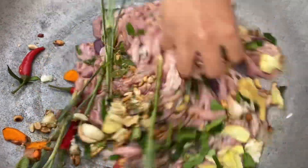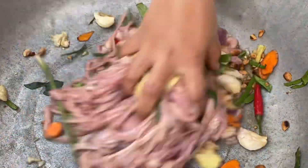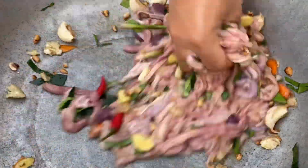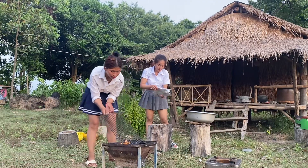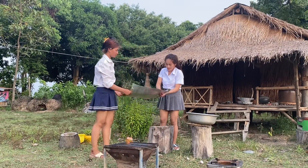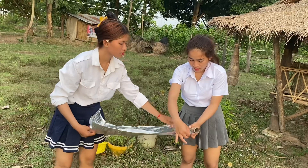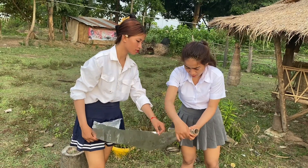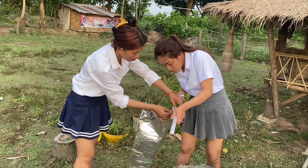Mix it well with the ingredients on medium heat.